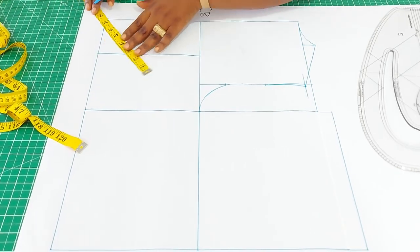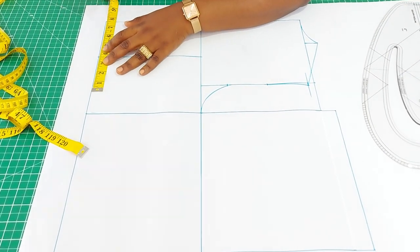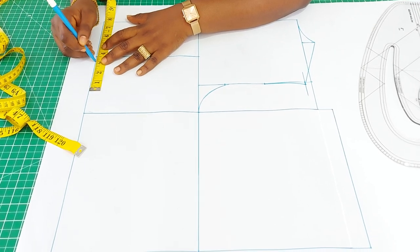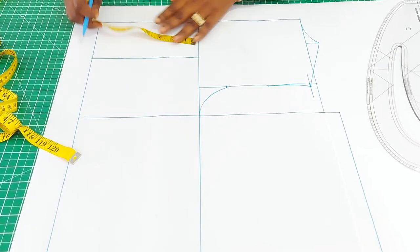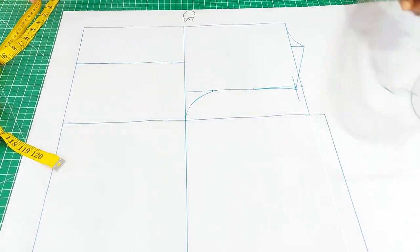Next, insert the dart. By standard, half an inch on both sides — half an inch here, half an inch here. From the armhole depth come down by one inch and connect the dots.